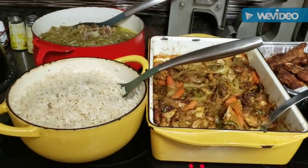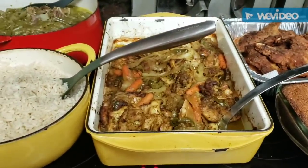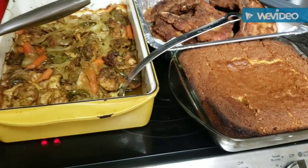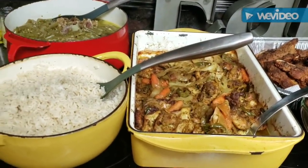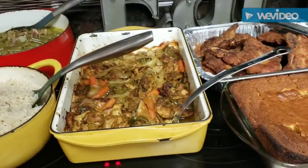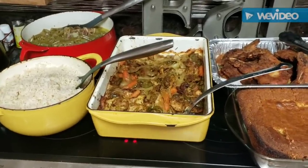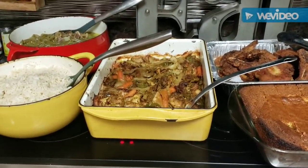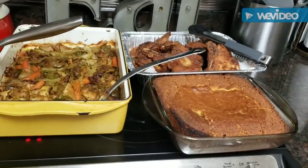Okay y'all, there it is — everything is done! There's the rice, the green beans, the chicken with the pepper and turmeric seasoning, fried pork chops, and good old sweet brown sugar cornbread. We're getting ready to sit back, relax, and enjoy. Thank y'all for tuning in and watching me cook. Hope y'all are having a God-blessed Sunday. I'm going to sign out because it's hot in this kitchen. Remember what we always say: keep those prayers going up so that the blessings will continue to come down. Until I cook again y'all, toodaloo — love you guys!